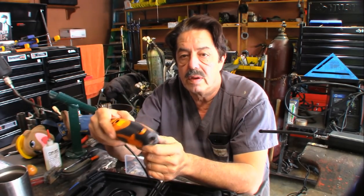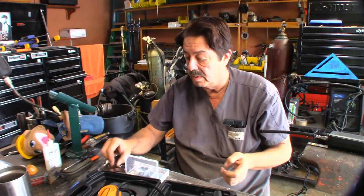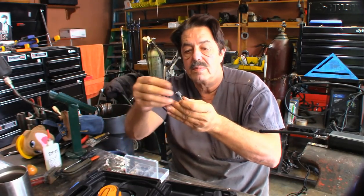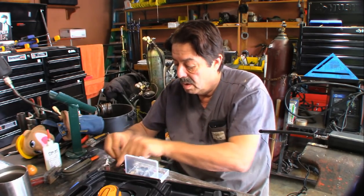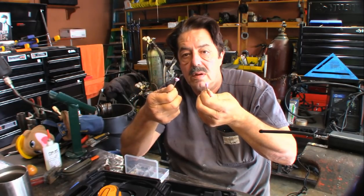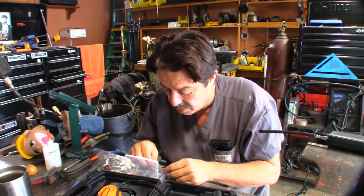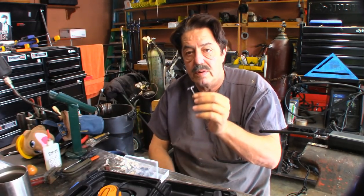Plug it in, flip it on, adjust your speed, and you can start carving into wood. In the accessory bit set you get lots of sanding sleeves with a little drum that you slip the sleeve over — tighten a small screw and it expands to hold the sleeve for sanding. You also have a wide assortment of metal grinding stones — looks like six of them — and a wire brush.